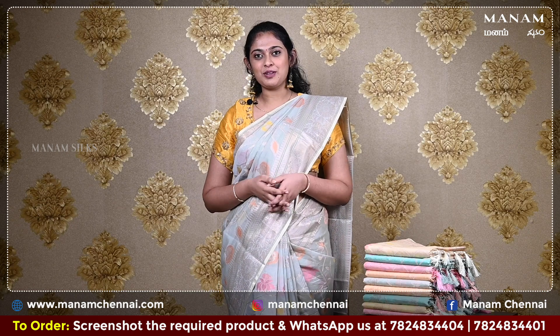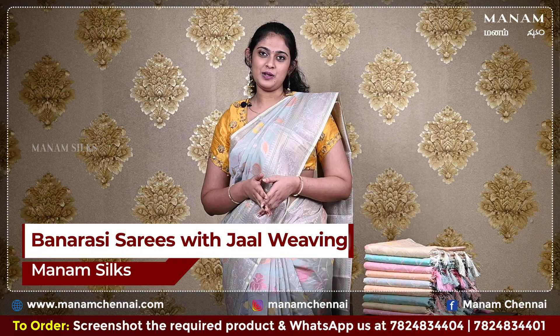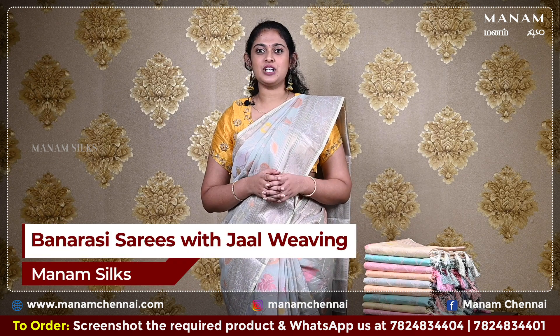Hi, hello, Namaskaram. Welcome to Manam, this is Vachita. In today's Manam sarees episode, we will be looking at the Banarasi sarees with jaal weaving.